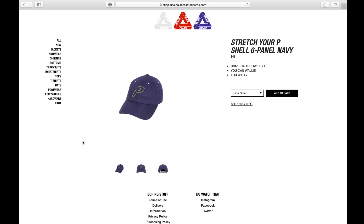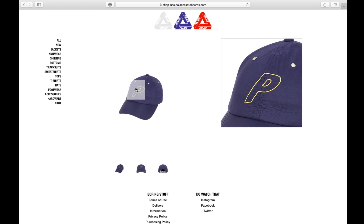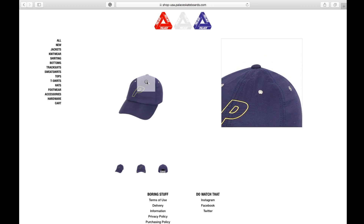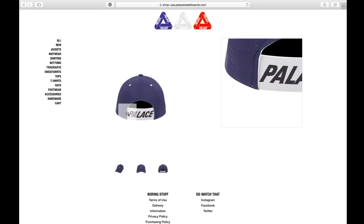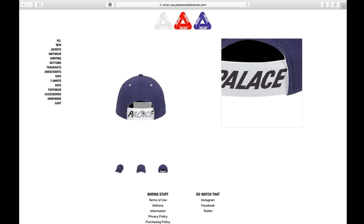This is the Stretch P Shell six-panel cap in navy color, retails at 48 bucks and is still available. It has embroidered 'PE' in outline only, with ventilation holes on top. On the back there's an elastic stretch band and a large Palace logo.